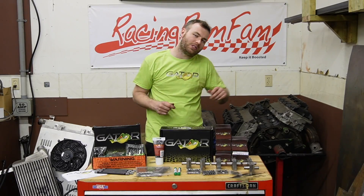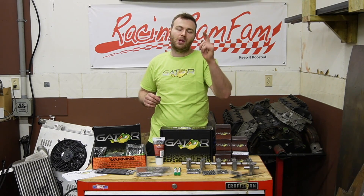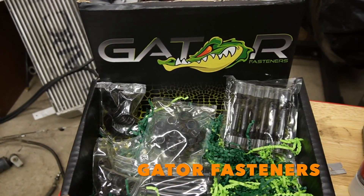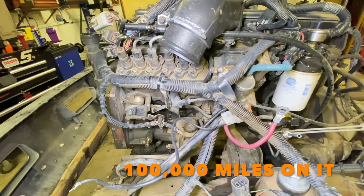We want to run a lot of boost in our 12 valve Cummins, and one issue with doing that is blowing a head gasket. So in order to keep that from happening, we are going to be using Gator Fastener head studs on this baby, because nothing bites like a gator. Our 12 valve Cummins only has about 100,000 miles on it and there's nothing wrong with our factory head gasket.